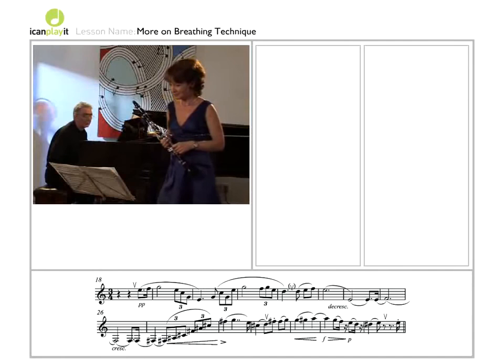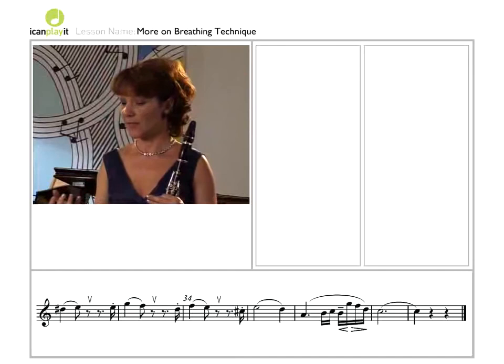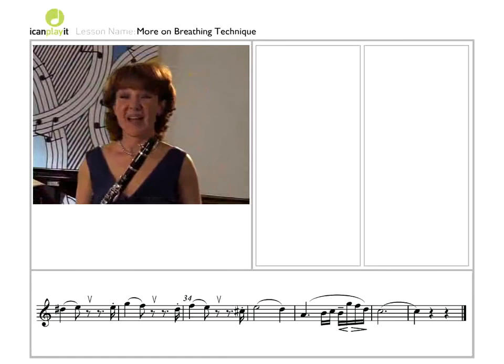The last little interjections are punctuated by obvious breath marks. Take them, even if you don't really need the breath. It all reinforces that picture of the shepherd singing, perhaps sobbing, as he tells us of his broken heart.